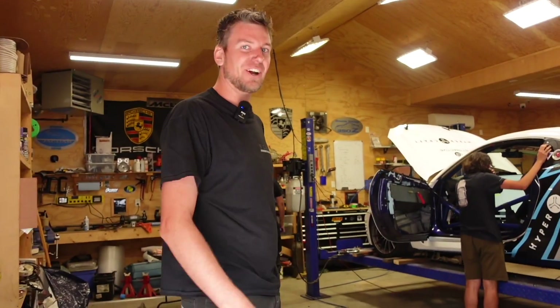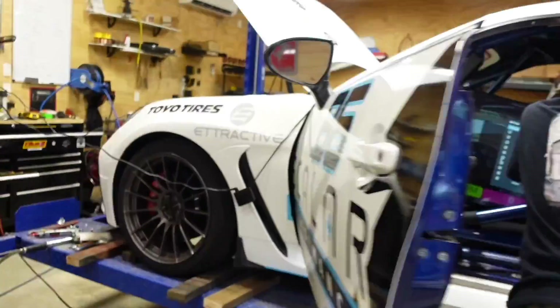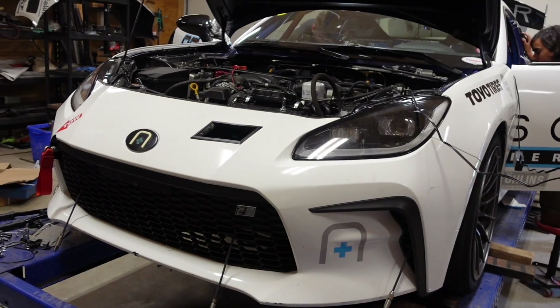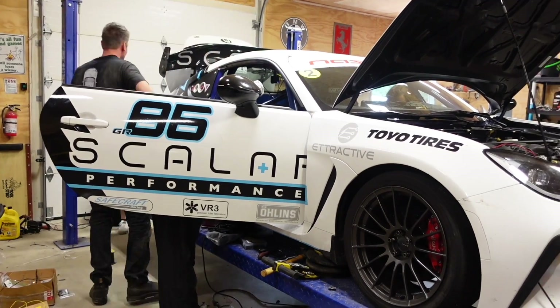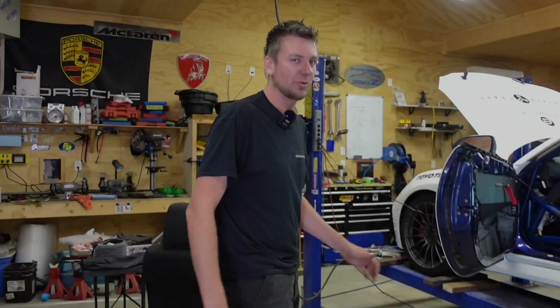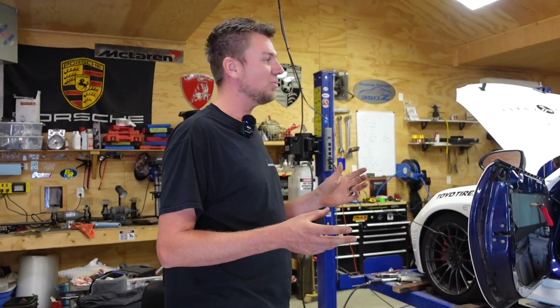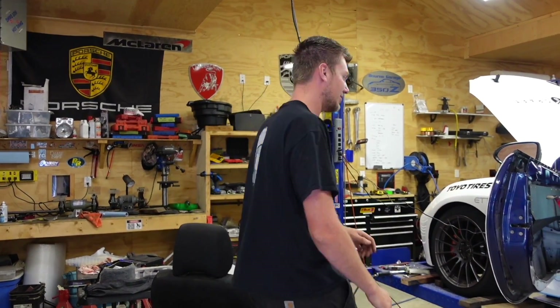Come on in. I'm going to show you what we do to the car after a race weekend and preparing for the next weekend. So we were just at VIR, as you guys all know. We're heading to Shannonville for a Lucky Dog event. So I'm going to go over the car with you, what we had to do to it, bringing it back from a racing event and prepping for the next racing event. So we'll start at the front of the car.